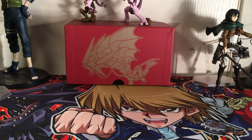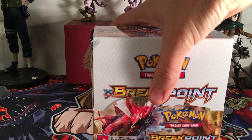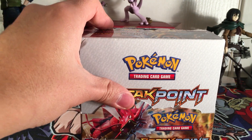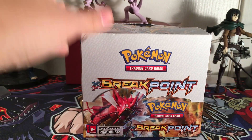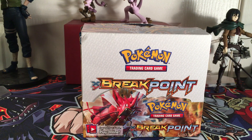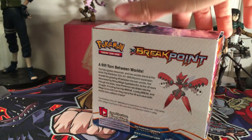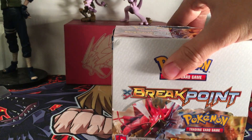I'm getting messages because my guest host that's going to be joining us on the second or third part of this video is texting me right now. Yes, I am going to be having a special Pokemon fan guest on this Breakpoint booster box opening.